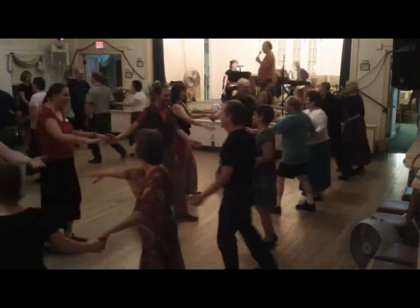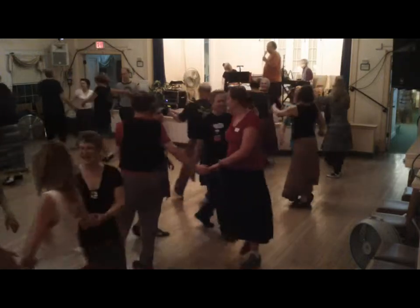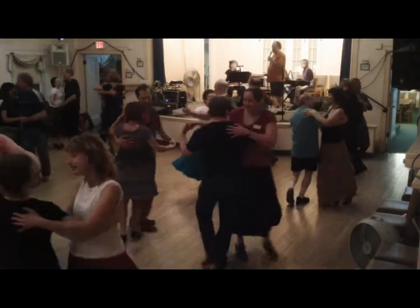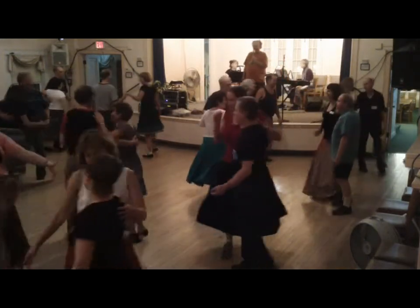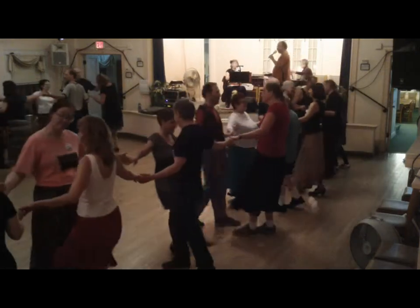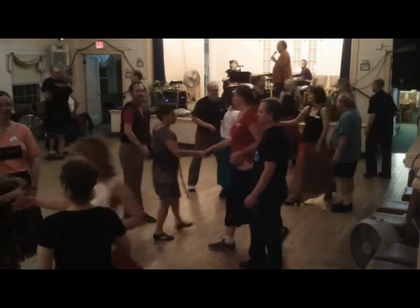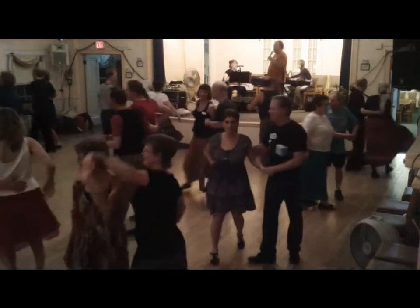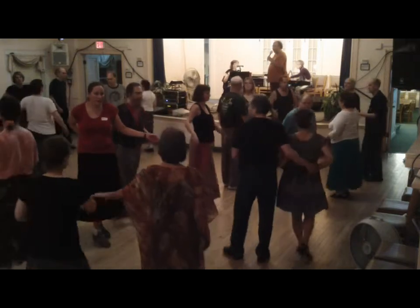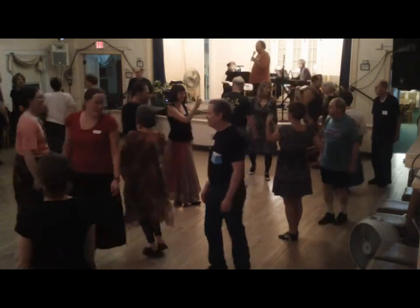Circle to the left, three places. Swing your partner. Face across in long lines. Long lines go forward and back. Ladies, you chain across. And then look for that new neighbor to a hay.